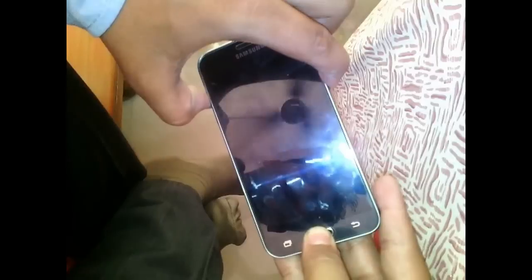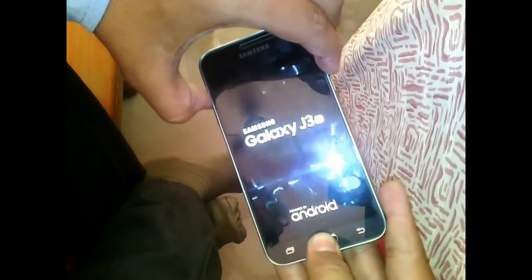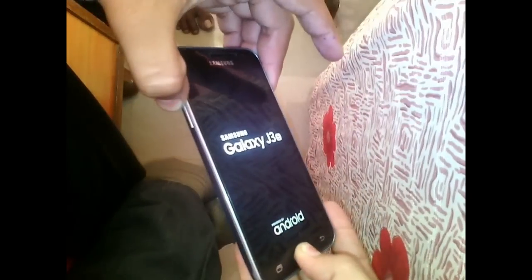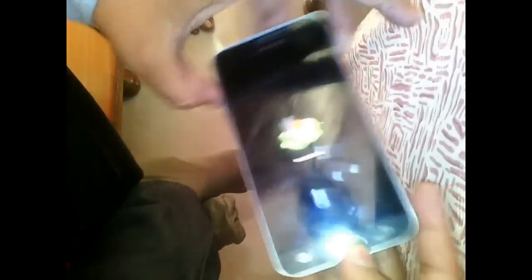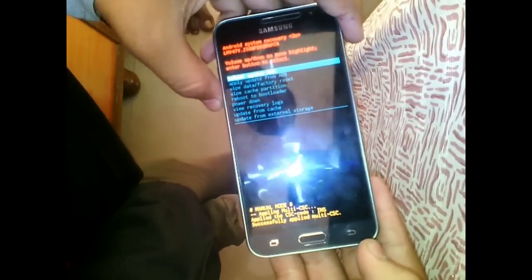What you have to do is switch off your phone by pressing the power button or by removing your battery. Then press the volume up button, the home button (the center button), and the power button for 15 seconds until the Samsung logo comes. When the Samsung logo comes, leave the power button but keep pressing the volume up and home button.